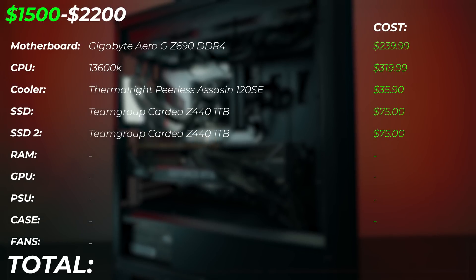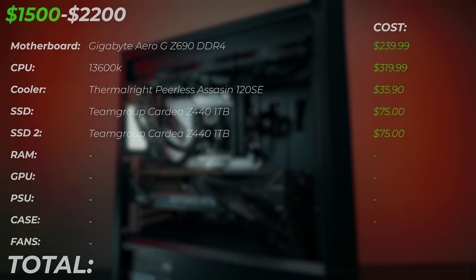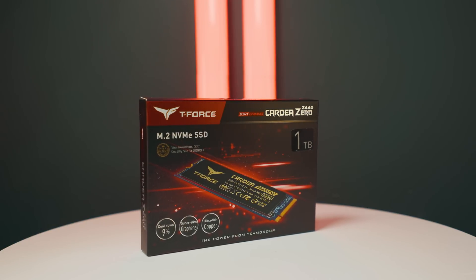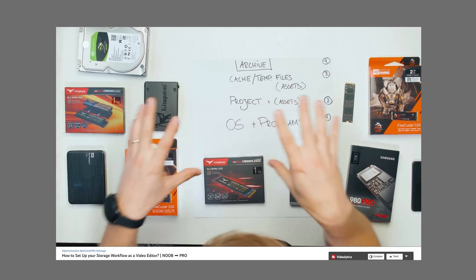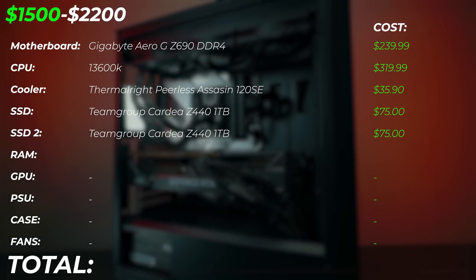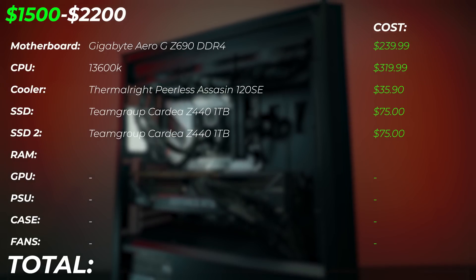For the SSD, we're upgrading to the Team Group Kdiea Z440 1TB drive. I have recommended this drive for a lot of different builds on my channel. The main reason is the terabyte written spec is super high in this drive, which you don't see in a lot of other competitive drives. Yes, it might be slightly more expensive, but as a creator the terabyte written spec is so important. We're going to get two of these drives — one as the OS drive and one as the project drive — giving us two terabytes of storage altogether.